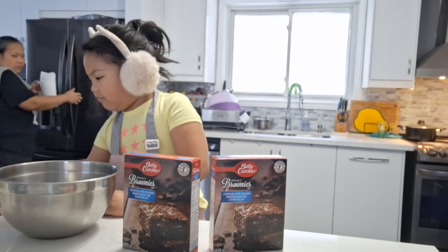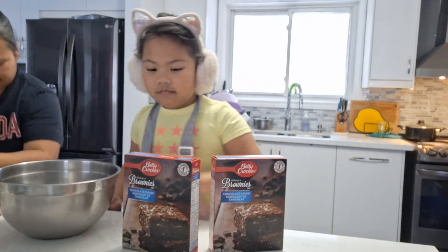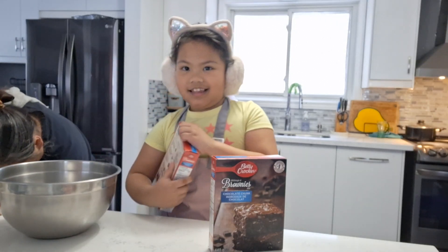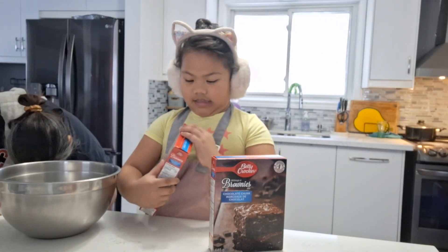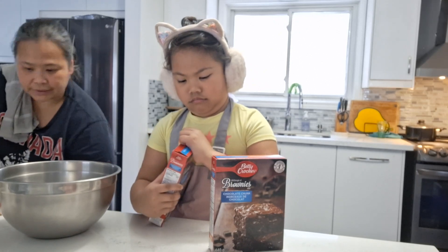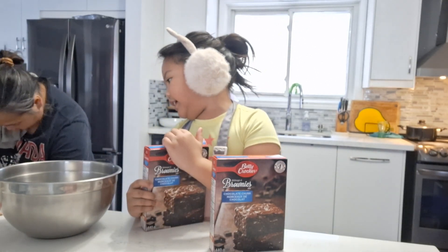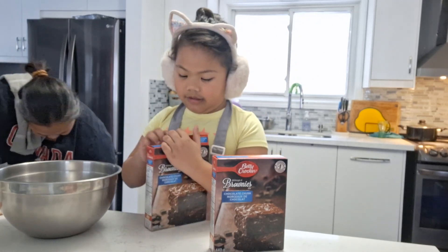Okay, so let's see. We need — yes, you can open it. Okay. Just be careful. Where's the big one? What big one? The stirring thing? Yeah. Oh, okay. Look.